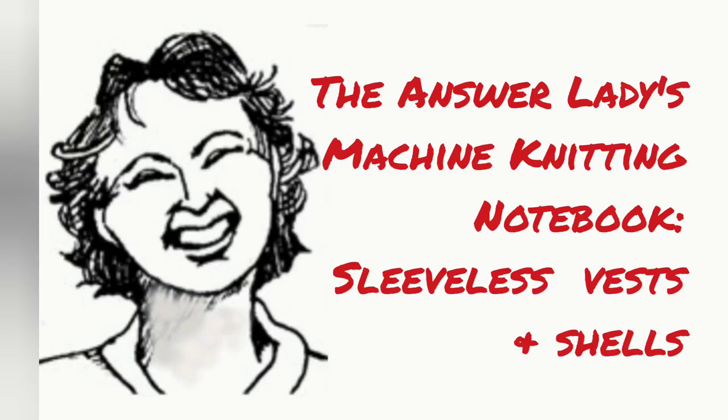This video is part of a series intended to help you learn how to use the AnswerLady's machine knitting notebook — it's actually two volumes now. The difference between the two is the gauges that are offered.